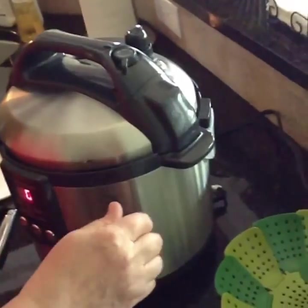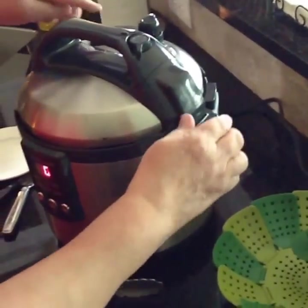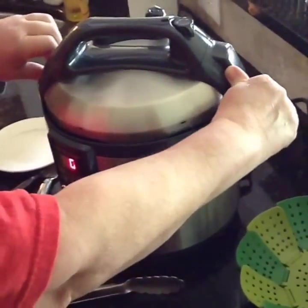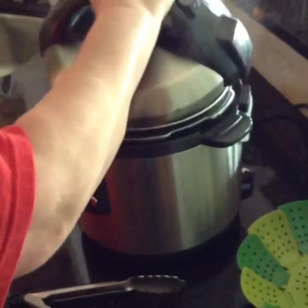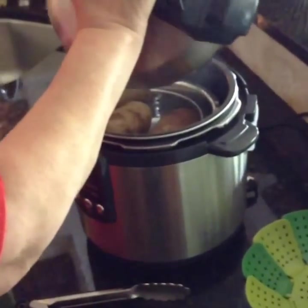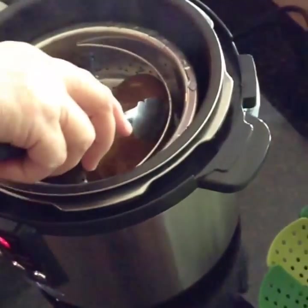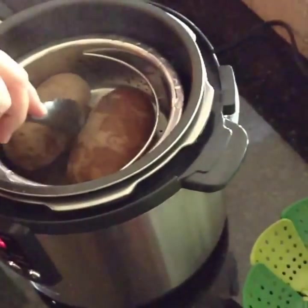The gauge has dropped and we've expelled all of our pressure, so we're going to open it. Open the lid away from us — and this is one big baked potato.